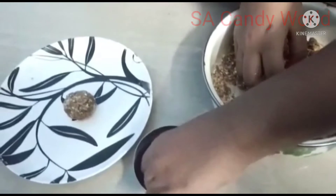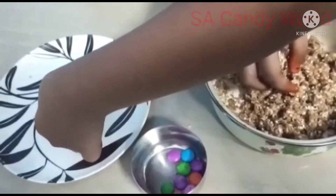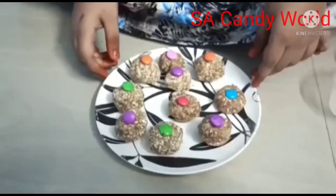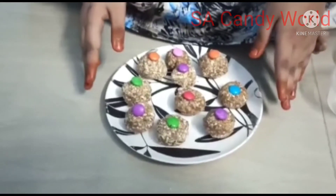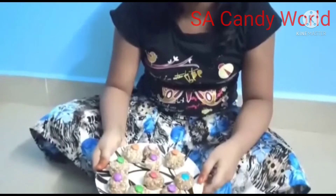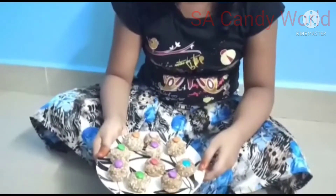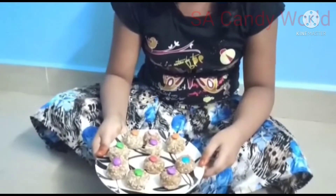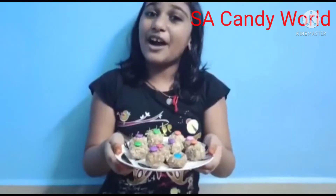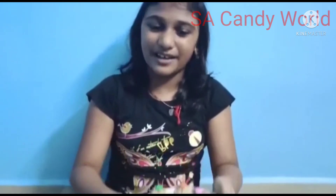Now we are going to roll it into balls, refrigerate it, and enjoy the energy balls. We have to keep this in the fridge for 20 minutes. Now it's ready, let's taste one.